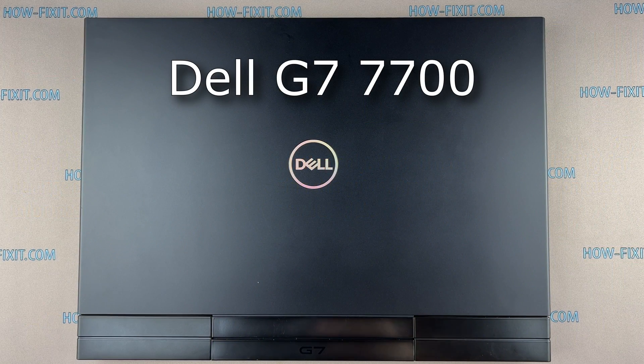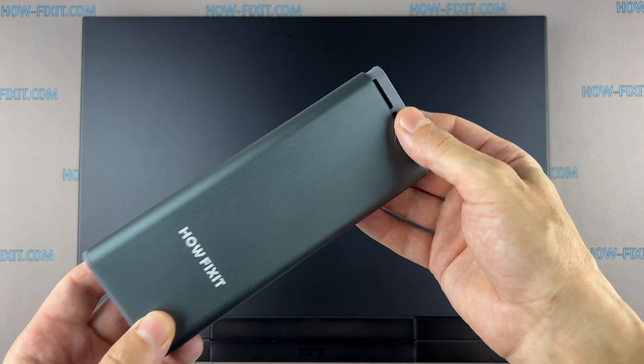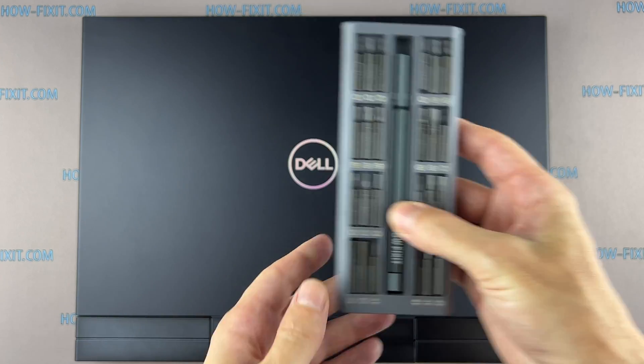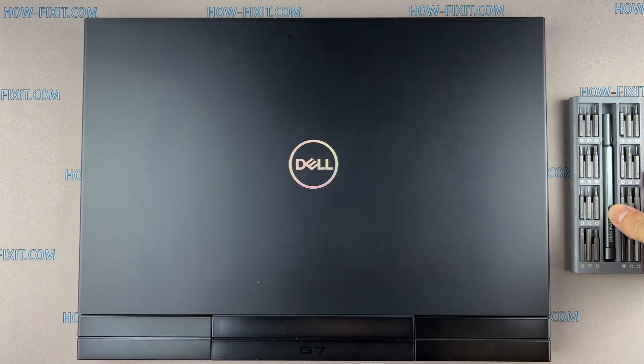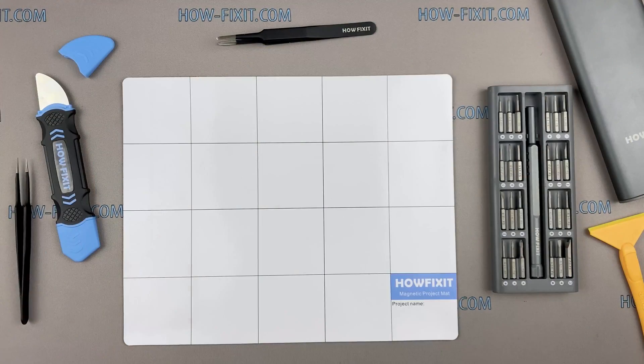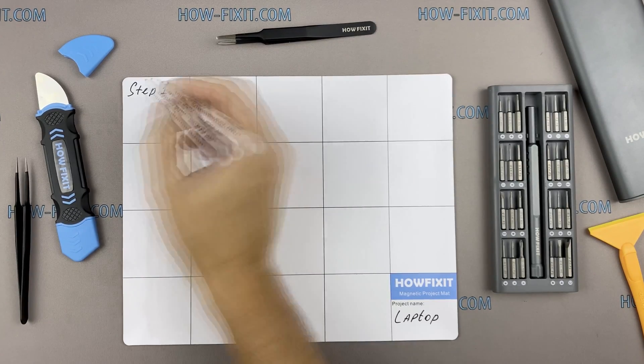Hi everyone, welcome to How Fix It. In this video guide I'm going to show you how to upgrade or install the M.2 SSD on the laptop. To disassemble this laptop you'll need the following tools: Phillips 1 screwdriver, plastic opening tools, tweezers. I also recommend using a magnetic mat during the repair process, which is especially useful in the case of this laptop.